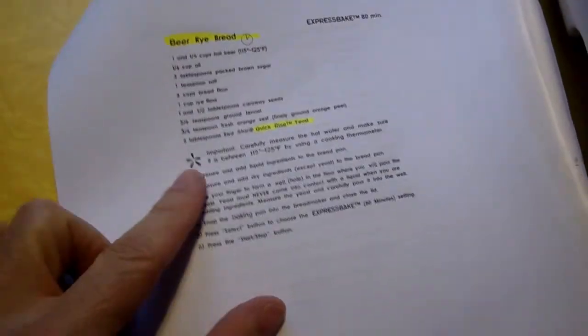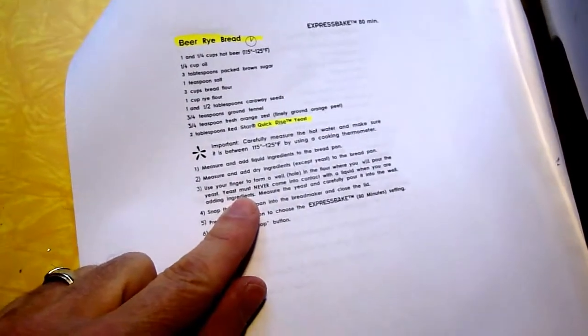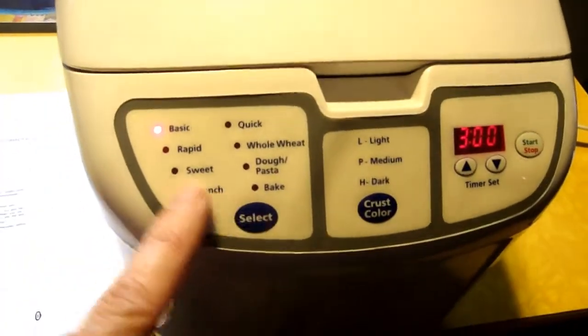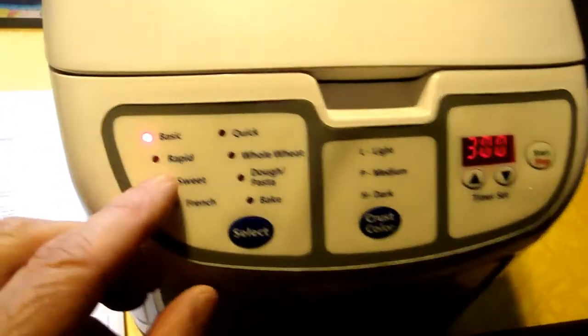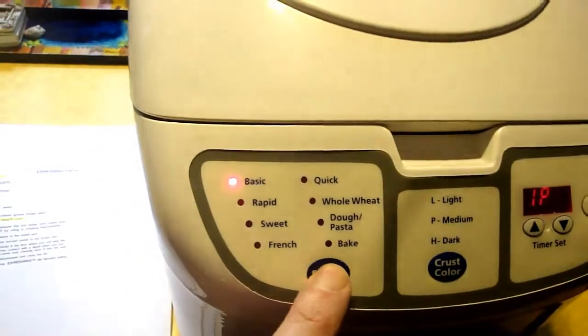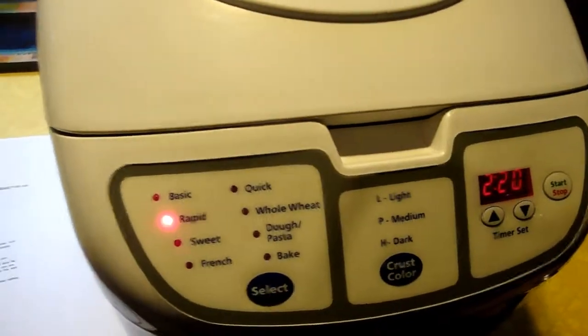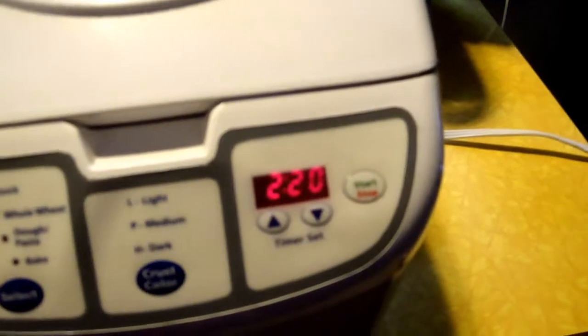Close the top. Plug it in. What are the settings? We want express bake — I guess that's rapid. Select button to choose express bake. Okay, rapid. I guess that's it. Select start. It's 2 hours and 20 minutes.